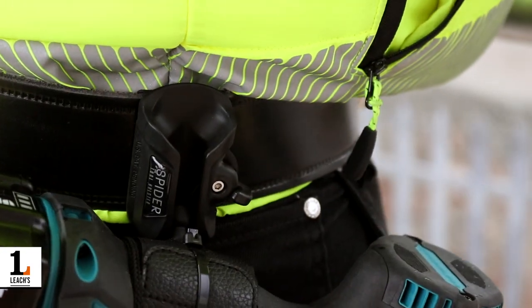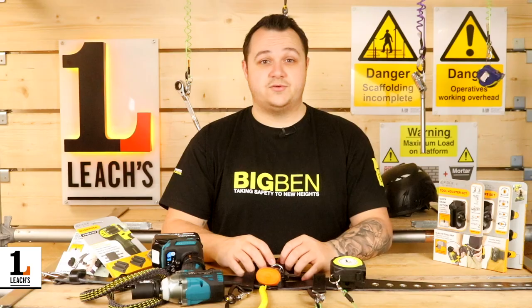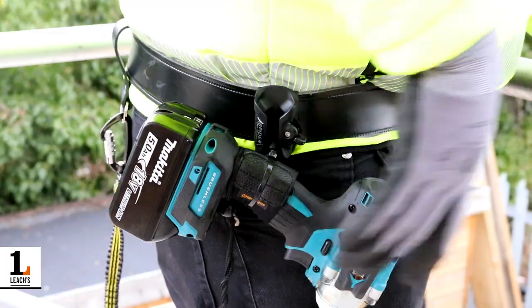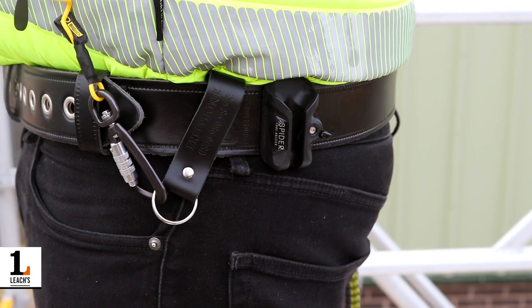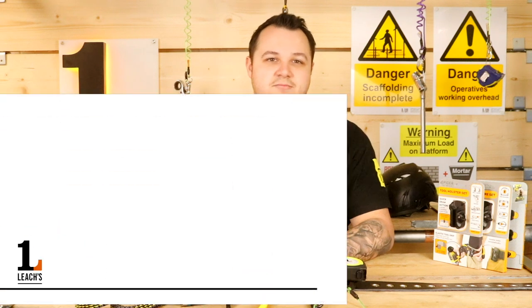While always offering quick and easy access, we have a variety of different holsters which work with a huge range of tools. They work in conjunction with the expansion set for hammers and impact wrenches. For enhanced protection, use this alongside a big bent or tether and loop. Find the best Spider tool holster for you at leeches.com.